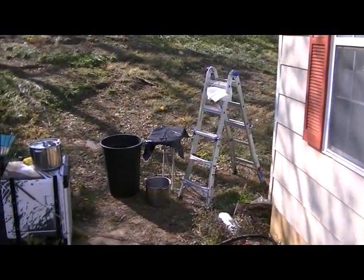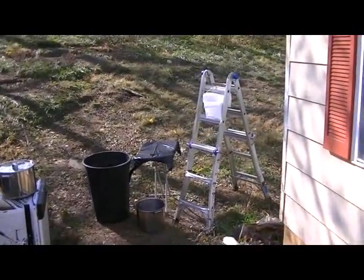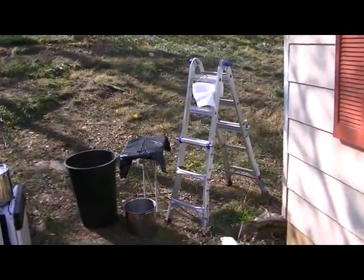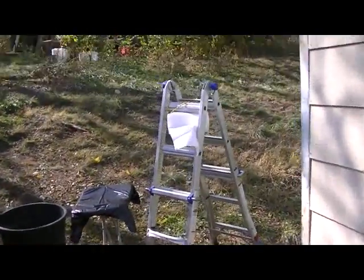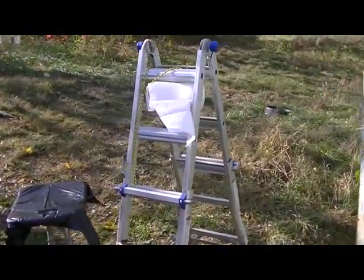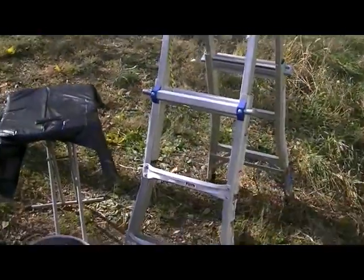Hello, this is Kevin Bacon again and I'm just going to show you my rabbit butchering setup here. I'm not going to actually do the butchering, but I'll show it to you. I have a ladder over here that I tie a rope to and I tie some paper towels to it. That's where I do the evisceration and all that kind of stuff.